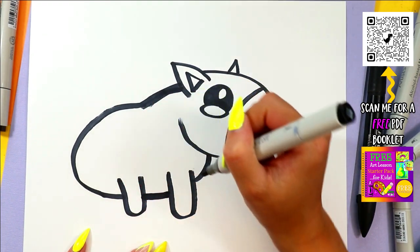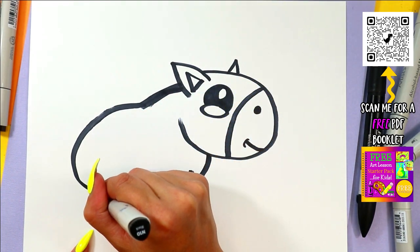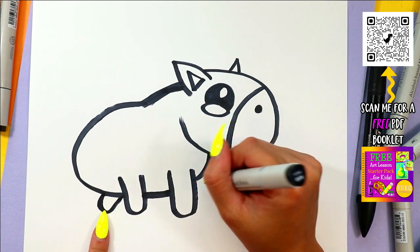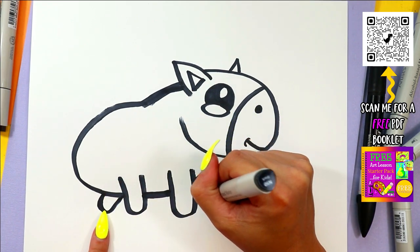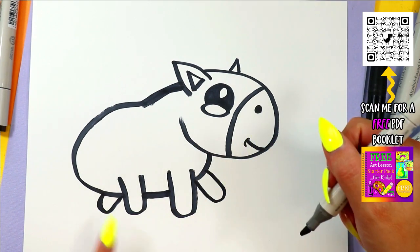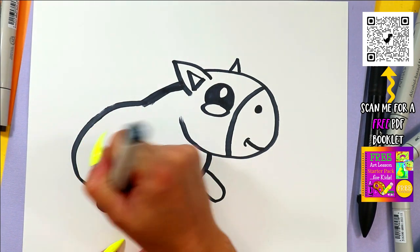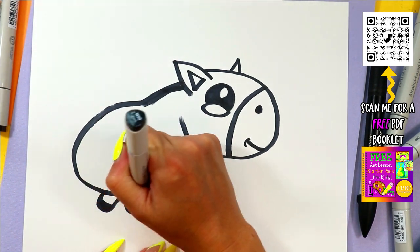Connect the belly. Draw one leg in the back — that's the leg on the other side — and one leg up here for the other leg in the front. Then color in just the bottom to create hooves.